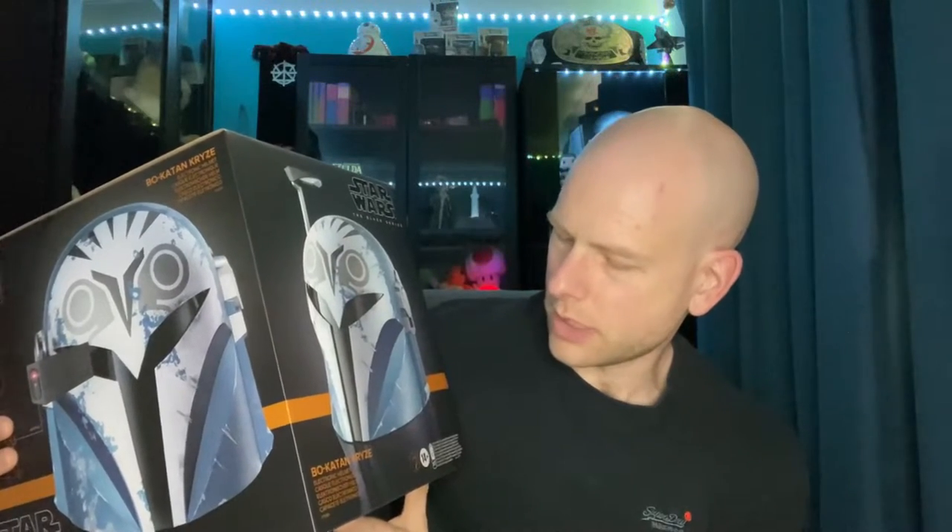I wanted to unbox it and I'll literally do an unboxing — and it is the Bo-Katan Black Series helmet. It cost me £119 from Xavi.com, it was on sale, and it is something that when I saw it was released I definitely wanted to have it as part of my collection.